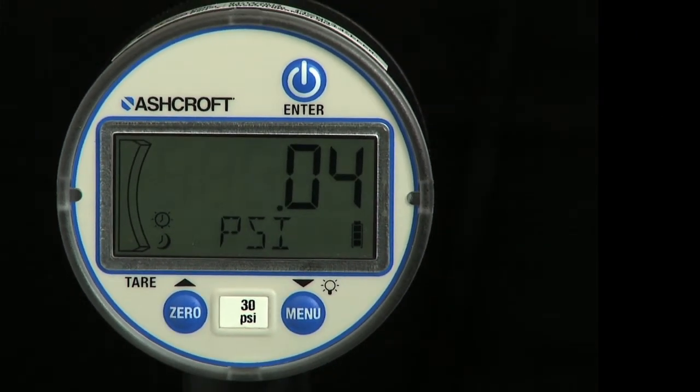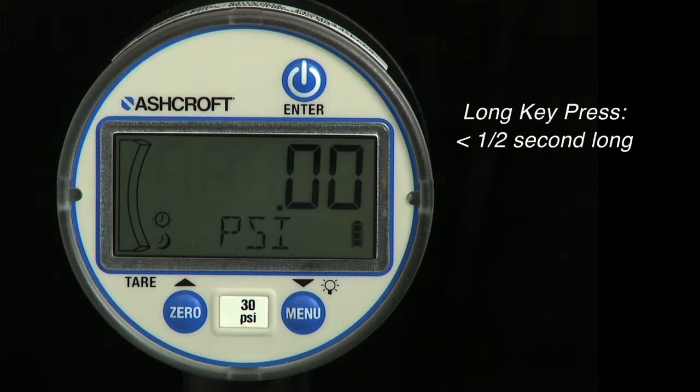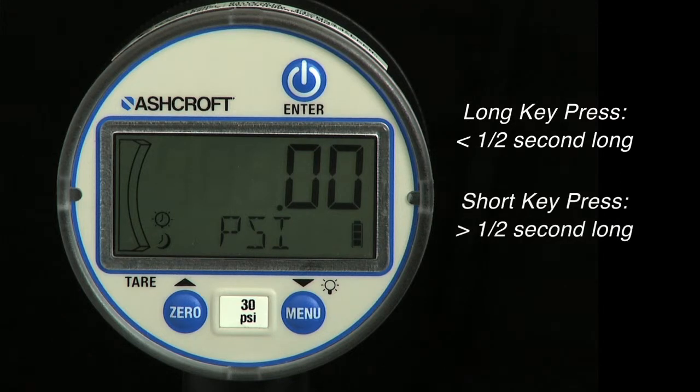There are two types of key presses used on the DG25: a long key press, which is more than one-half second long, and a short key press, which is a momentary key press less than one-half second.